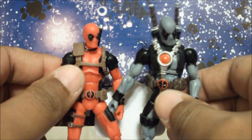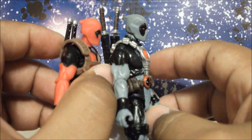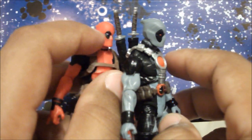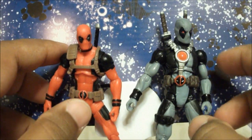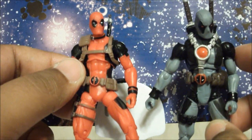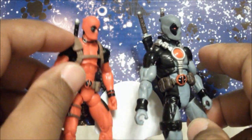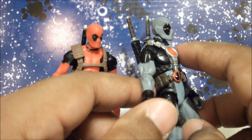First we have the heads. The black part on this guy's eyes is bigger than on him. If you look at the X-Force Deadpool, he has rounder shoulders than the comic pack Deadpool. The comic pack Deadpool also has a buckle on his neck which I can't find on X-Force Deadpool.